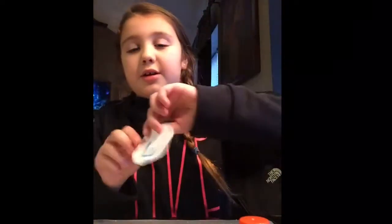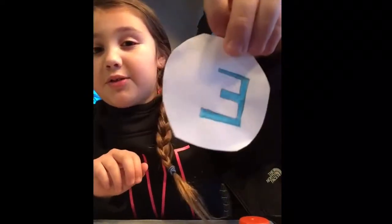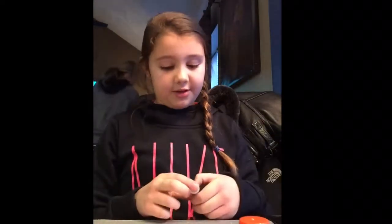So this is sort of what it's going to look like, but there's more to it. It's a really simple craft. Before I start the video, make sure you comment, like, and subscribe.